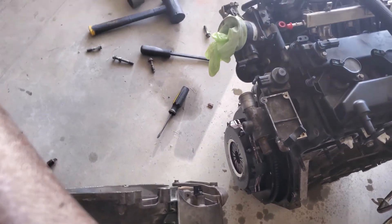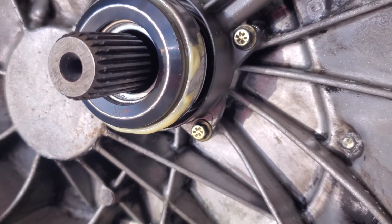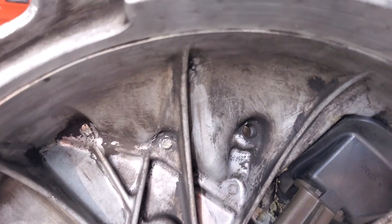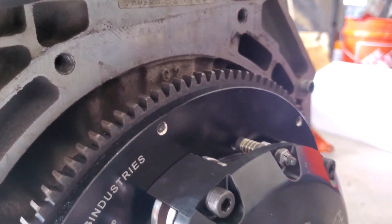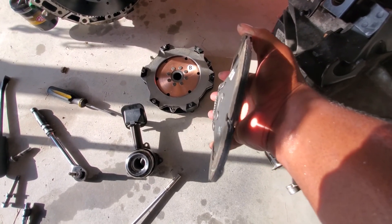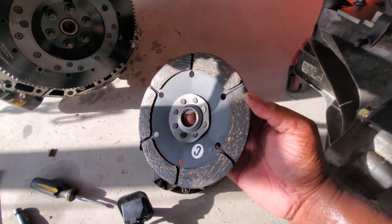All right, so take a look at this — let's go down in here. Look at all that grease. This is a brand new slave cylinder, by the way. The slave cylinder might be the problem. I don't see anything wrong with the clutch kit itself, but we'll see. It's sure not supposed to be like this.